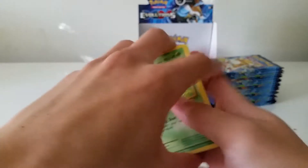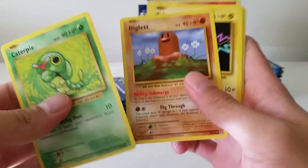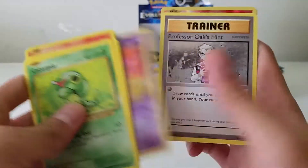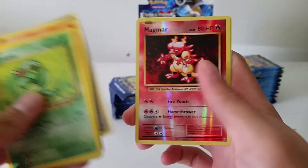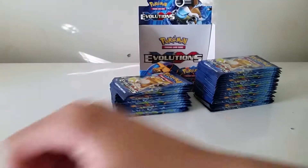Once we get to the second stack I'm just going to go through without really saying the names of the Pokémon. Diglett, Voltorb, Machop, Growlithe, Super Potion, Nidorino, Professor Oak's Hint, reverse Magmar, and Eradicate. Raichu pack.